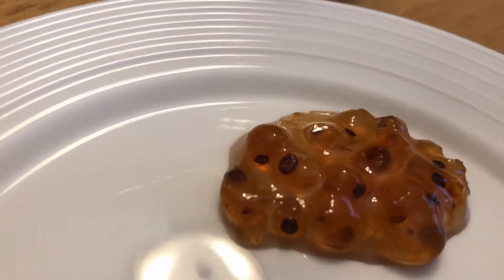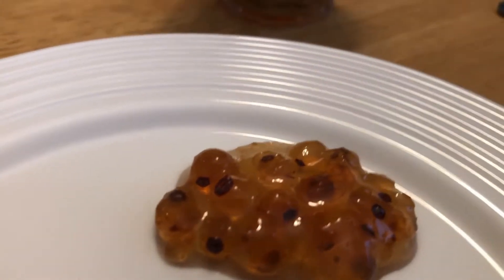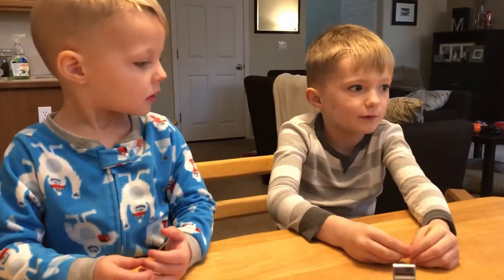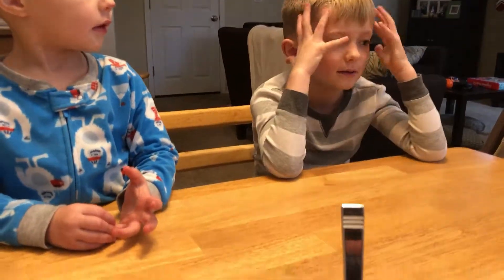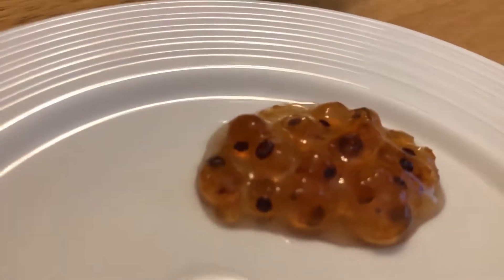You can still see the orbs of the currants. Elliot thinks they look like Orbeez — those little balls that you can squish and are really fun to play with. That's pretty cool.